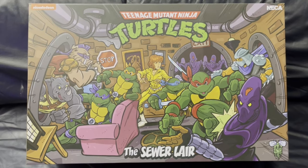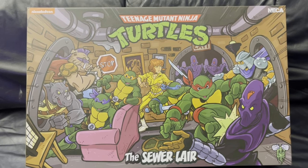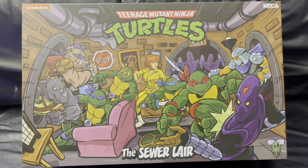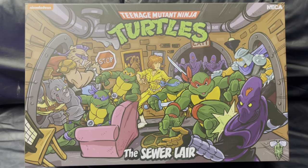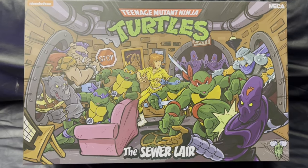Alright, what's going on guys? Trev back again here to bring you another video. This one's going to be giving our thoughts, maybe a quick review and kind of a setup unboxing for the new Neca Teenage Mutant Ninja Turtles Sewer Lair diorama slash playset.